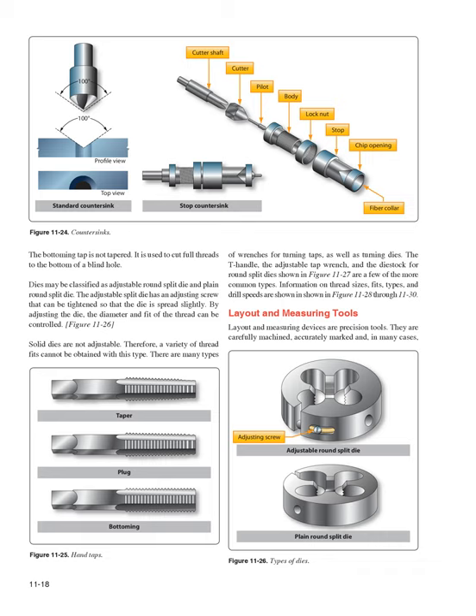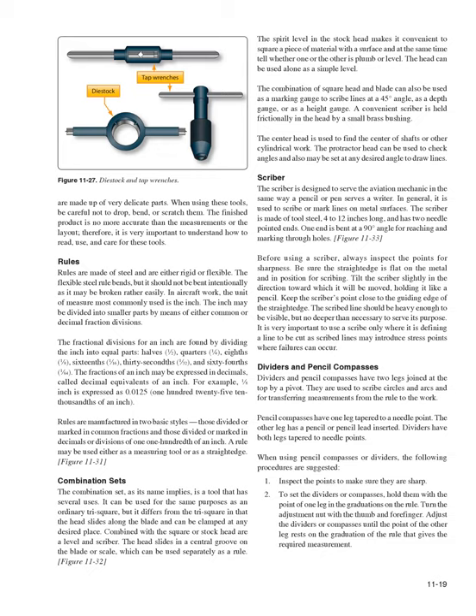Layout and Measuring Tools: Layout and measuring devices are precision tools — carefully machined, accurately marked, and in many cases made up of very delicate parts. When using these tools, be careful not to drop, bend, or scratch them. The finished product is no more accurate than the measurements or the layout, so it is very important to understand how to read, use, and care for these tools.